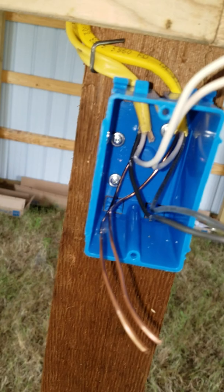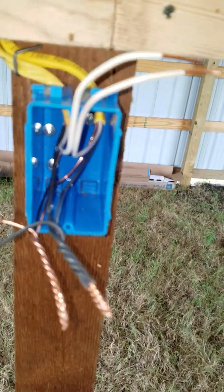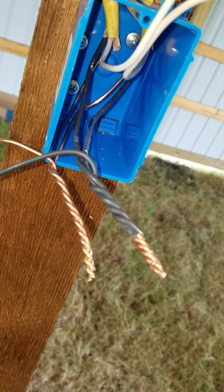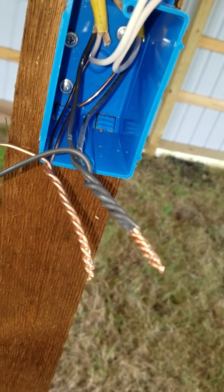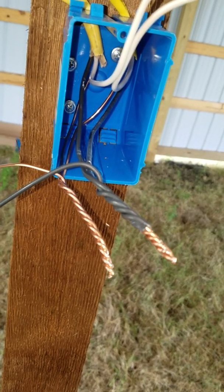Now I'm going to go ahead and splice the pigtails off each one of these groups of wires, and then we'll go ahead and show the folding technique. These cables look like they're spliced — maybe it looks like too many twists to some people. This is a sound mechanical joint, as they call it in NFPA 70E, the National Electric Code for the United States of America.